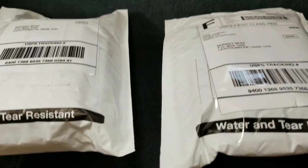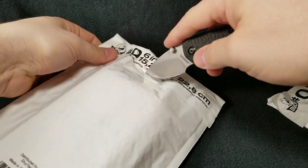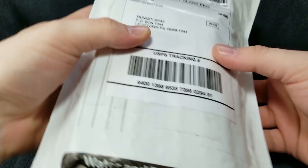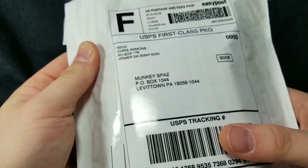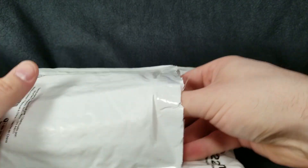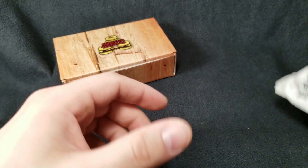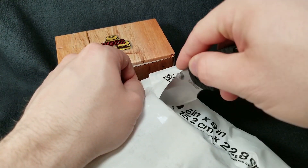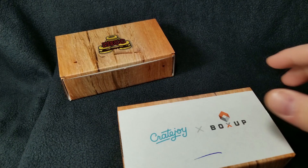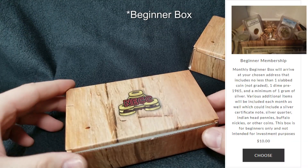I don't know which one's which — this one feels a little bit heavier, this one feels a little bit lighter. They do ship this stuff pretty well. One of the things I noticed is that in the first box, the address label said 'Never Ending Coin Club,' but they've removed that — very cool, because I don't like seeing 'coin' anywhere on the package. Now it just says 'NCC.' The basic box is going to run you $10 per month, and the beginner's box is going to cost you $21.